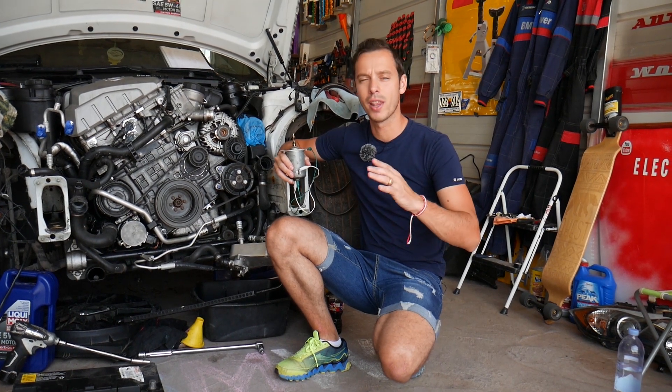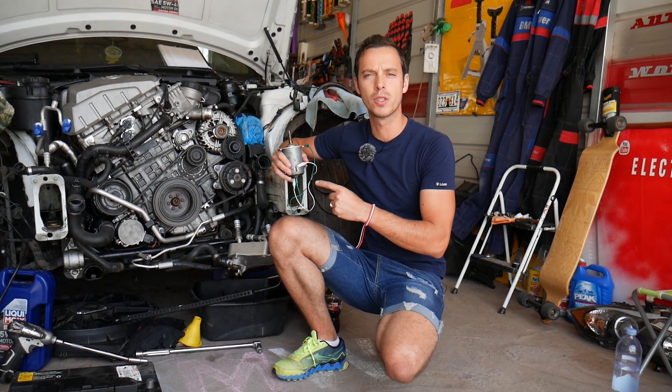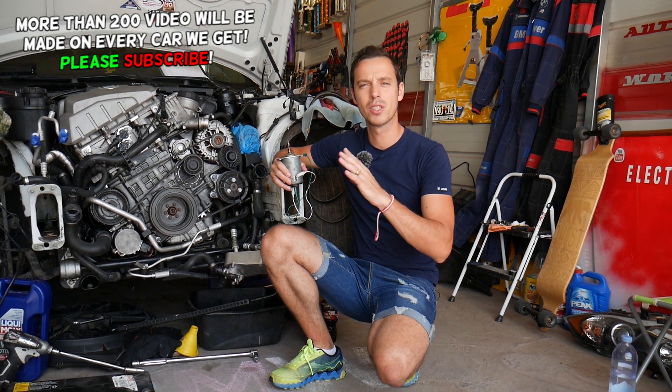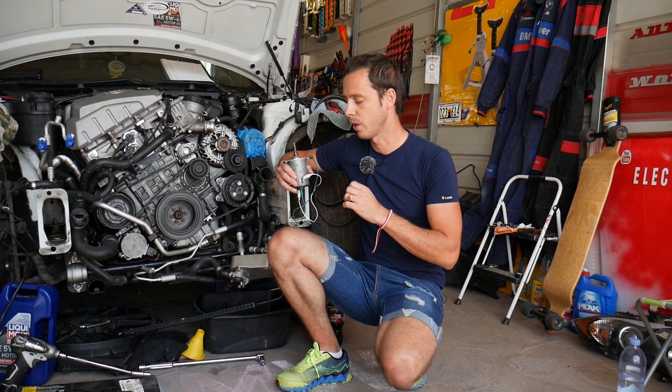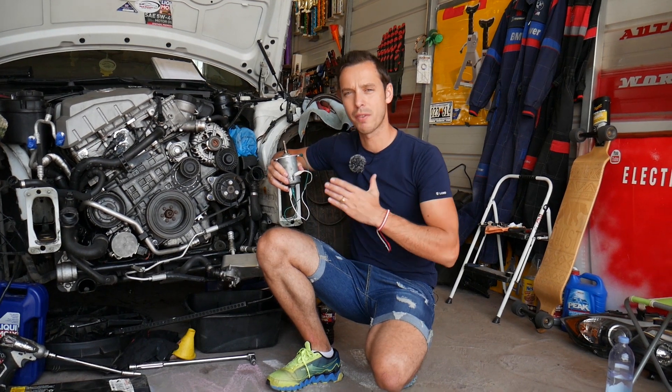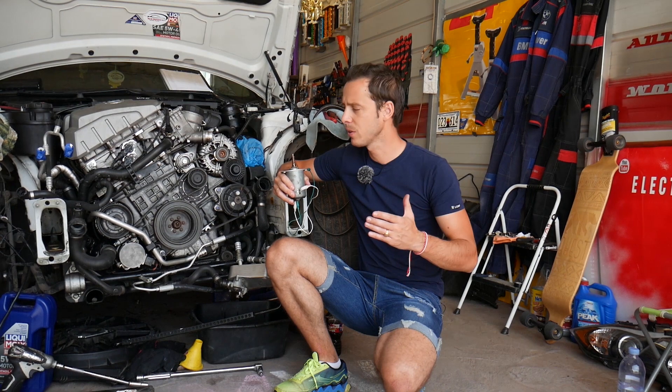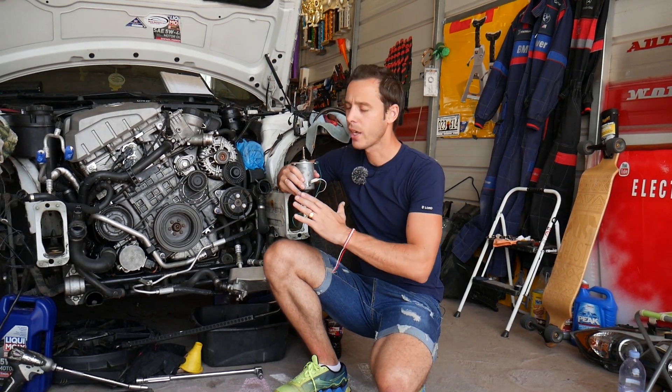Valvetronic motor testing is pretty simple and 9 out of 10 times you'll be able to tell if it's good or bad. That 1 out of 10 times if it's not clear, stay with us and we'll explain more about that as we go. All the tools and parts we'll be using, we'll share the links in the description of the video below for your convenience.